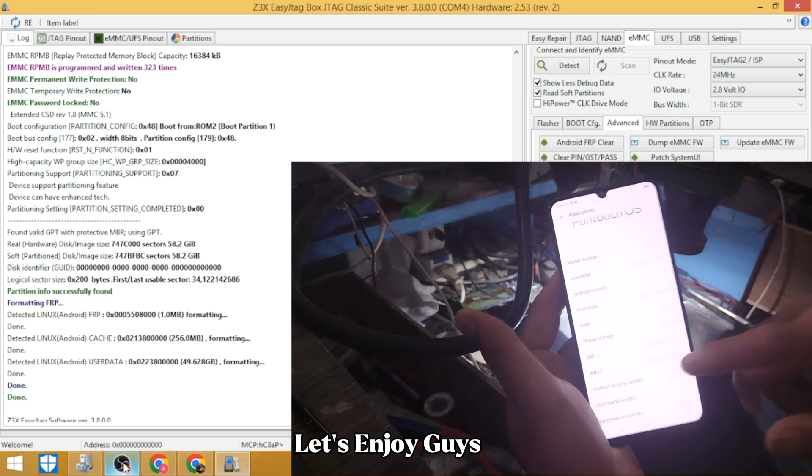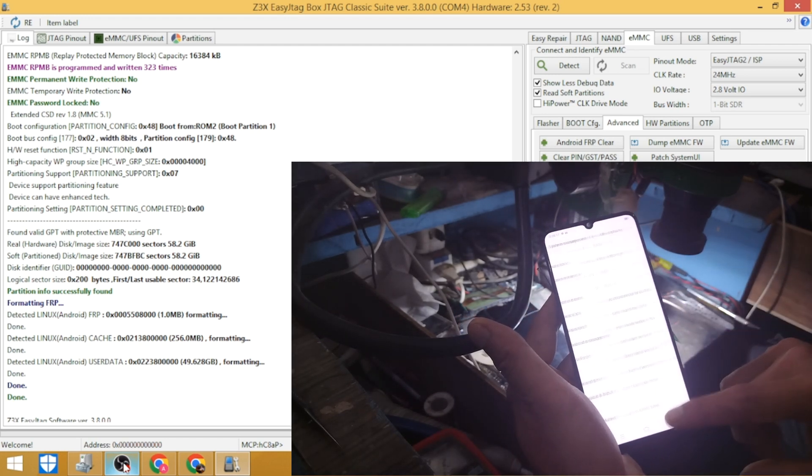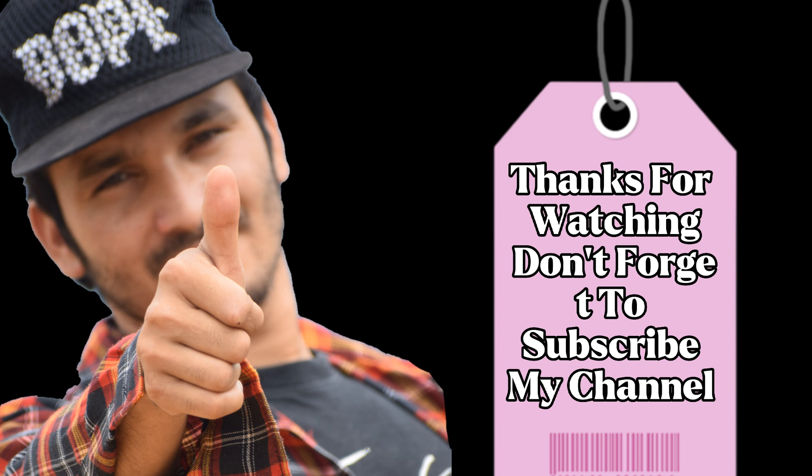Artificial love — let's enjoy guys. And even if it was, we'd just mess it up. Artificial love. Thanks for watching — don't forget to subscribe to my channel.